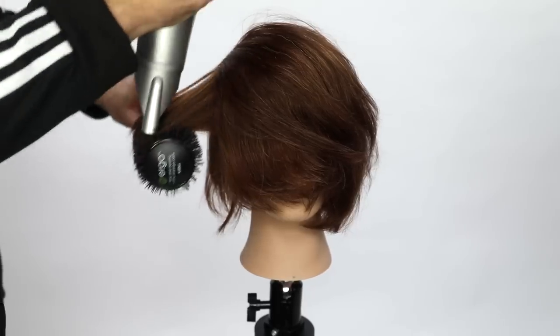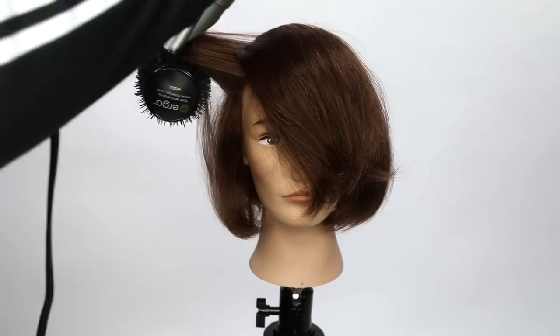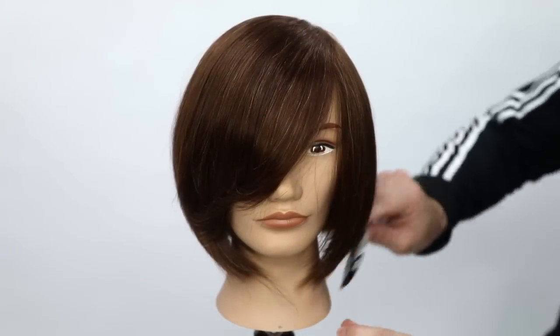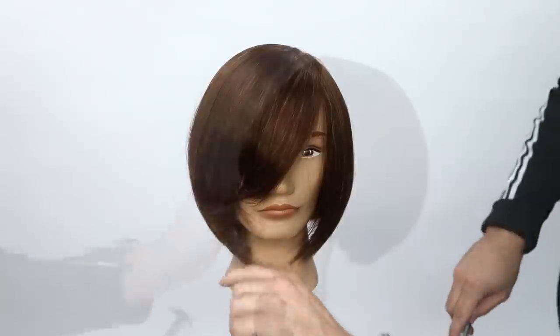Then I go in with my ergo round brush to give it a little bit of volume. With this bob I wanted to create a nice voluminous look, so I use the round brush to get a little height at the base, then I use a smoothing iron on the ends just to straighten them out a bit.